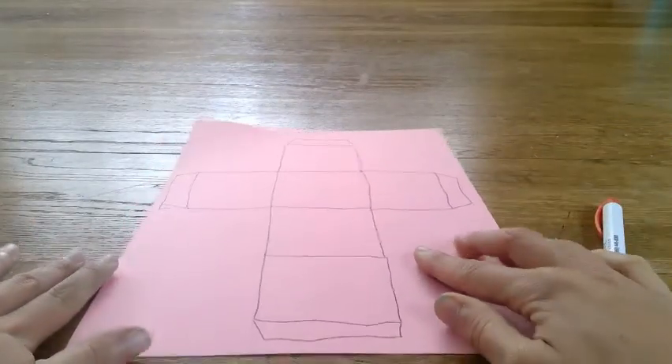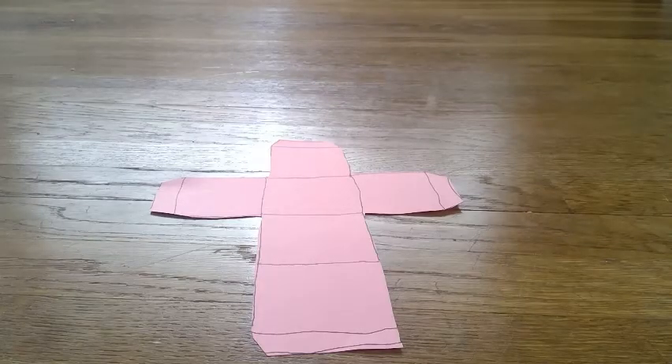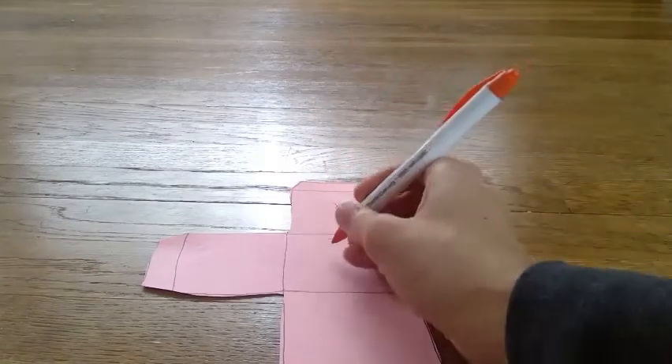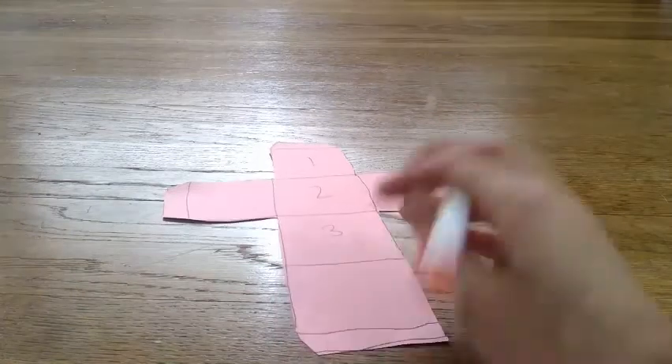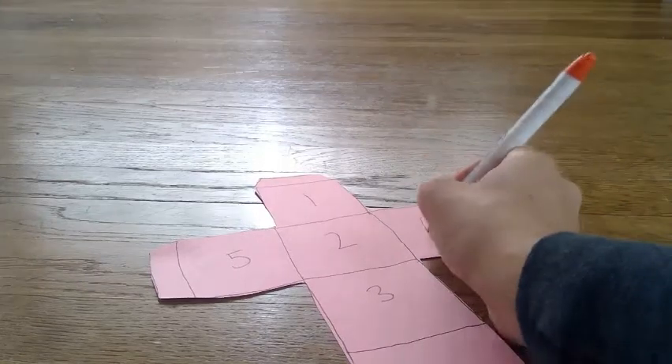And then you're going to cut out your template. Once it's cut out, it'll look like this. Before you begin to fold, you're going to want to draw whatever you want on each face of your dice. Each square will be a face or side of your dice. I'm going to draw numbers on mine. Starting at the top, I'm going to do one, two, three, four, five, six.